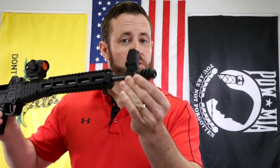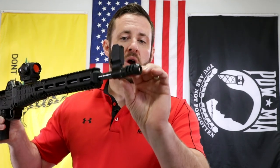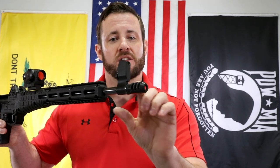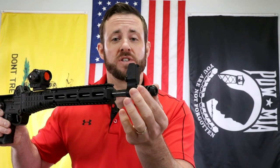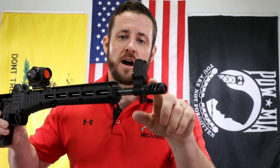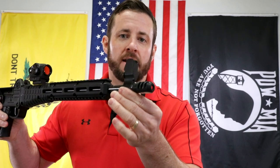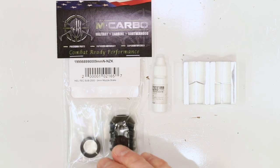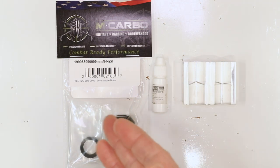You still get the great compensator effect, still get the great muzzle brake action reducing that blowback and reducing some of that felt recoil — but mostly that compensator effect helping it shoot flat. Really excited about this. Let's get on our tabletop and show you how to put it on. Parts needed for this build: the Kel-Tec Sub 2000 muzzle brake — this one's a nine mil, but we've got them in 40 too.